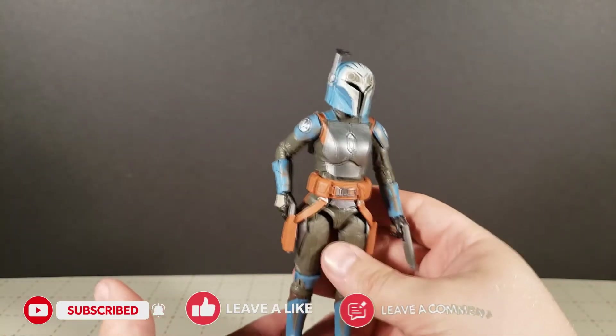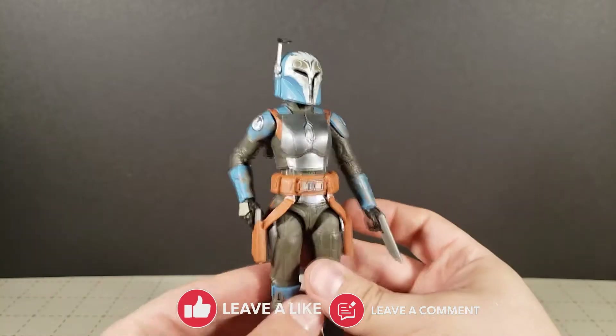Greetings, programs. Welcome back to our new reviews — welcome back to another of these little quick Star Wars videos. Today, super, super fast actually, we're going to go ahead and take a look at Black Series Bo-Katan from The Mandalorian.